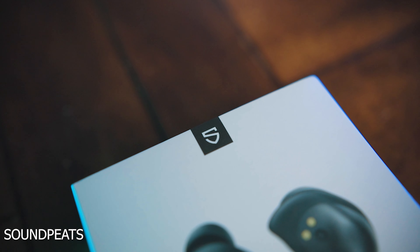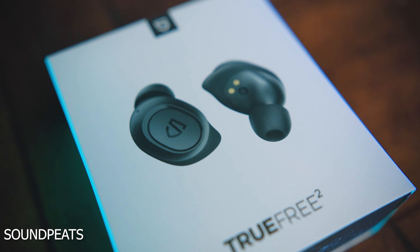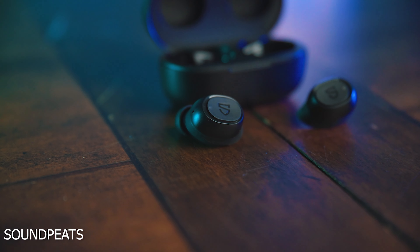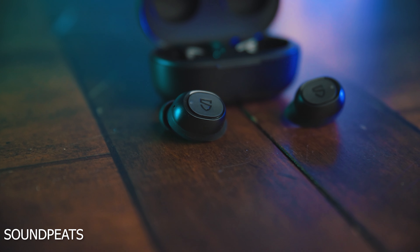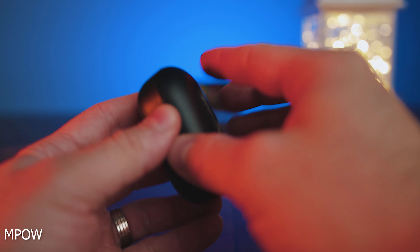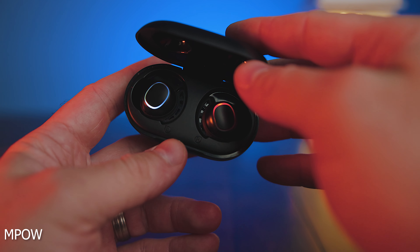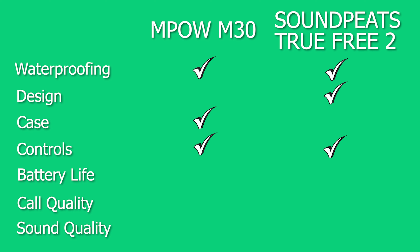As far as battery life is concerned, the Soundpeats TrueFree 2 get you four hours on the buds and another 16 hours with the case for a total of 20 hours. On the Empow M30 you get five hours on the buds with another 20 hours on the case for a total of 25 hours. So this is a pretty clean-cut winner — the Empow gets the mark.